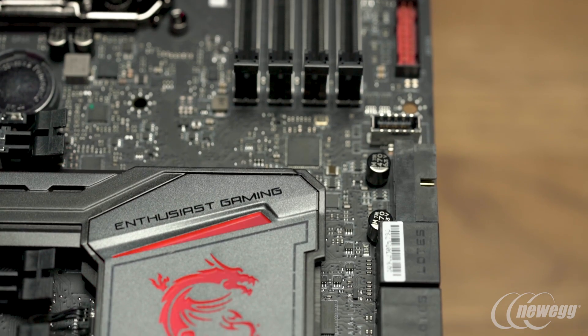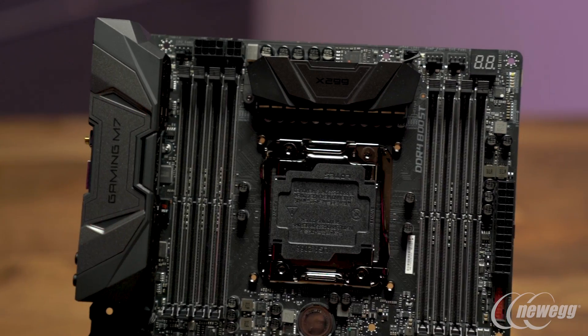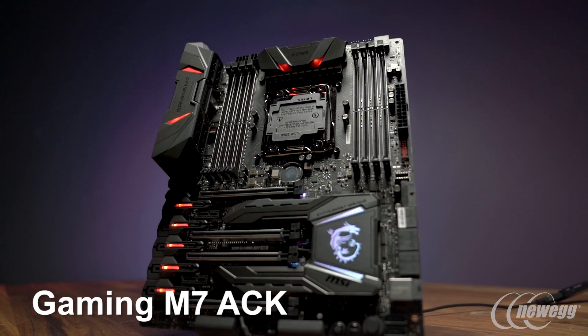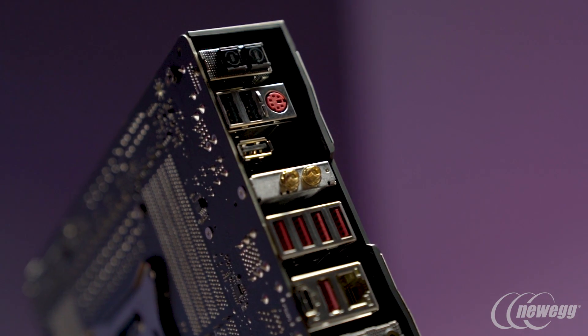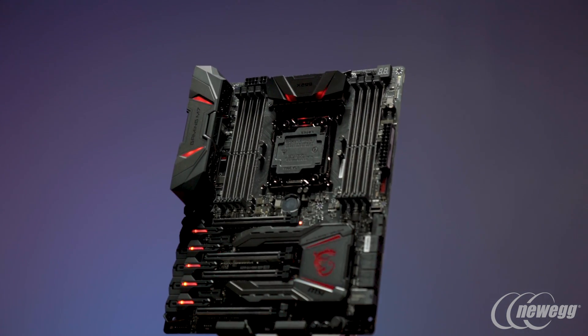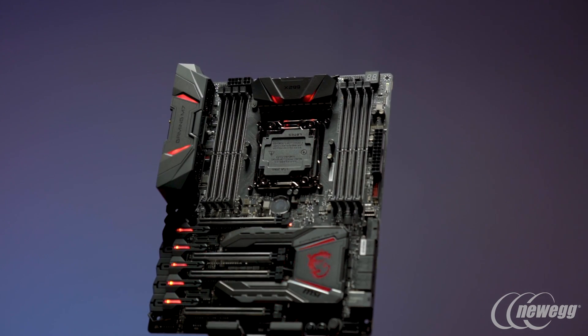With Enthusiast Gaming it's everything you could want — all the gaming, all the overclocking features. So with the Gaming M7 ACK, you're getting Killer wireless and Killer ethernet that can work together in what's called Killer Double Shot.